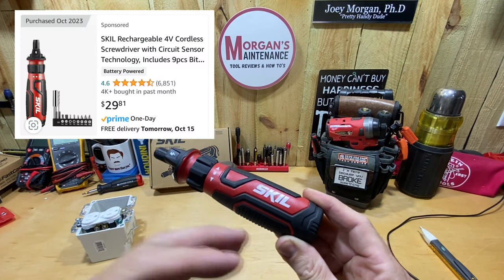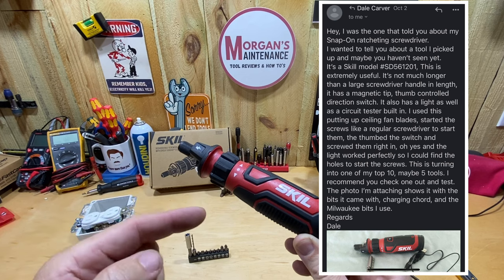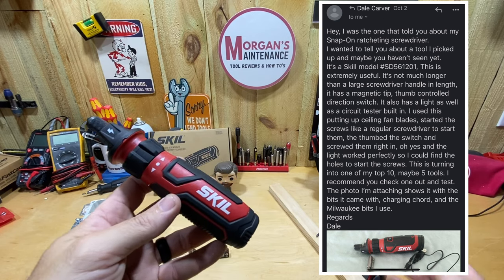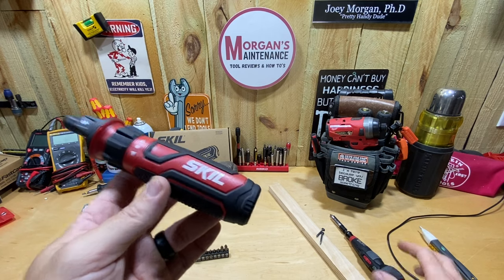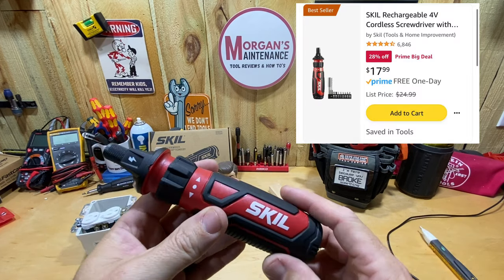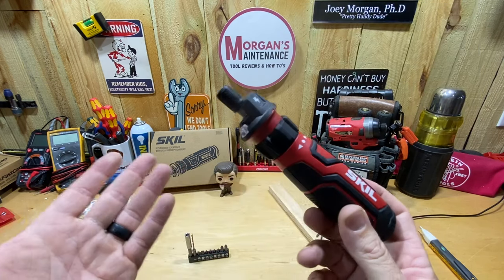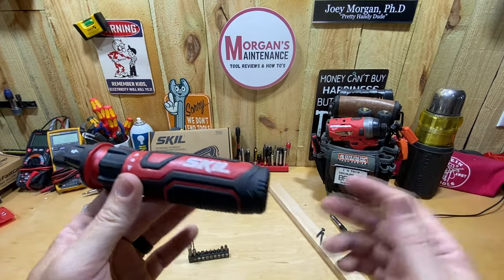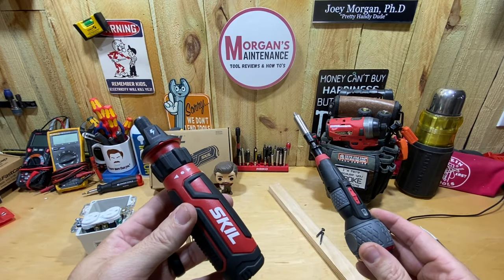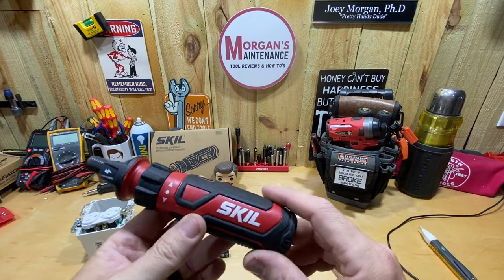I picked this one up on sale. Normal price is $30, and the only reason I picked it up is because I put it in my wish list after Dale Carver — a subscriber — sent me an email saying he picked it up and absolutely loves it. It's becoming one of his favorite tools. He'd watched my videos on my powered Vessel screwdriver and thought I might like this one. I put it in my watch list, and then on Prime Big Deal Days — normally $30 — I caught it for $18, so I went ahead and ordered it.